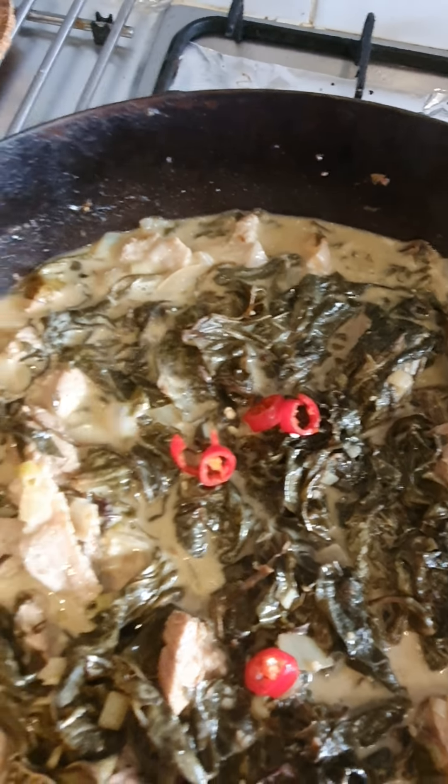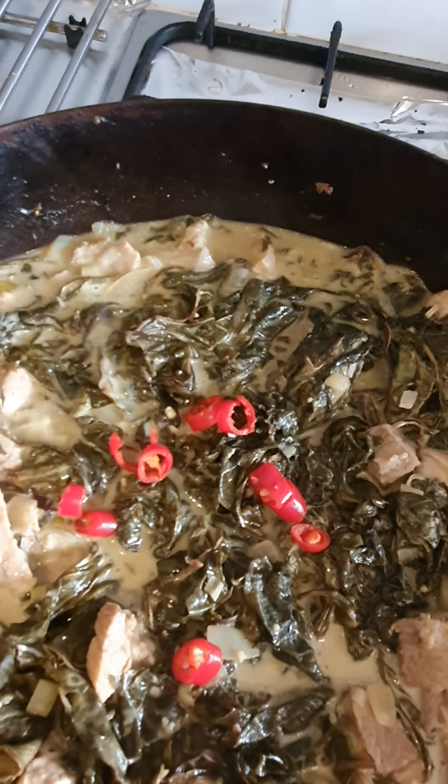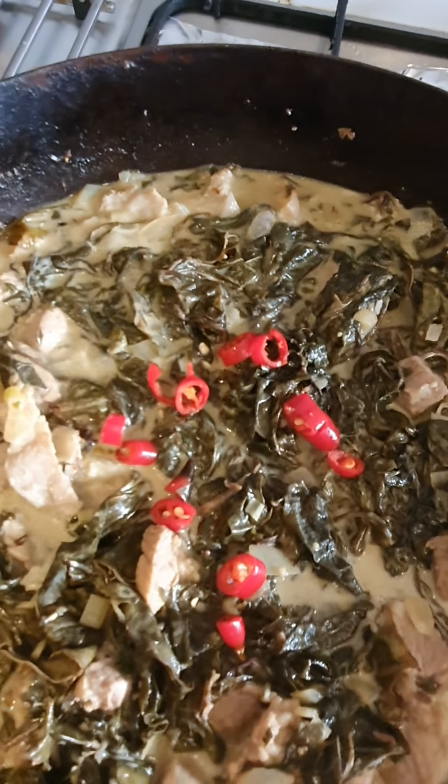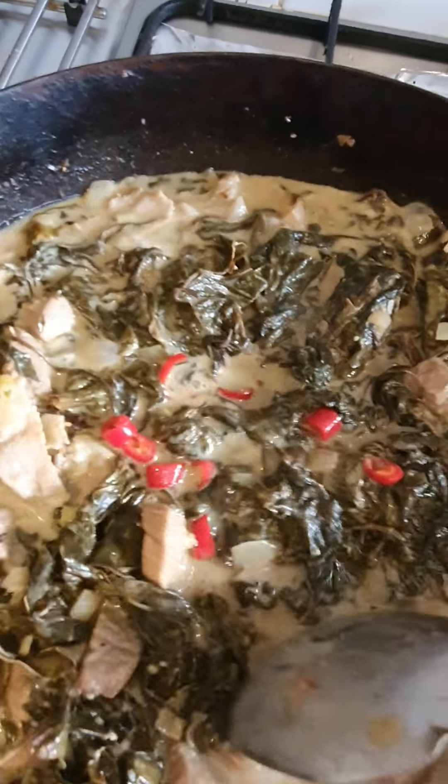Masarap to medyo meat kick. And then that's it, guys. We just wait for this to reduce a bit, simmer. And then it's ready.